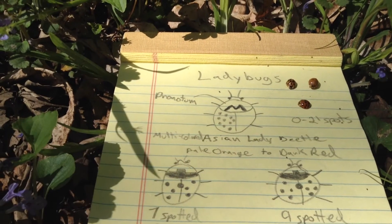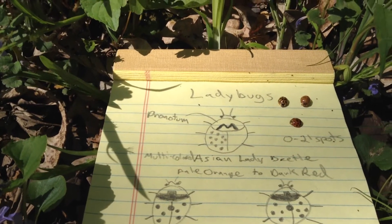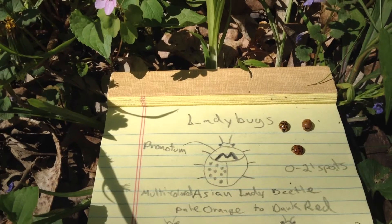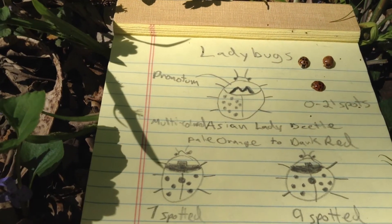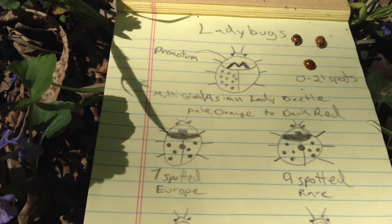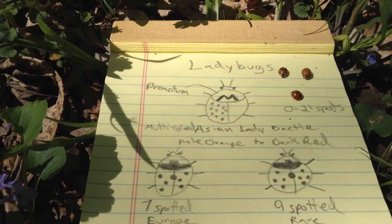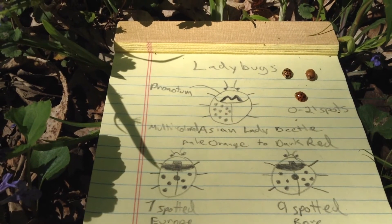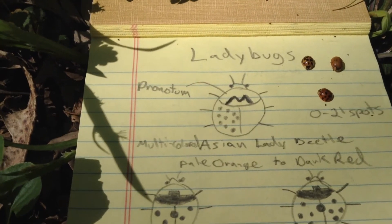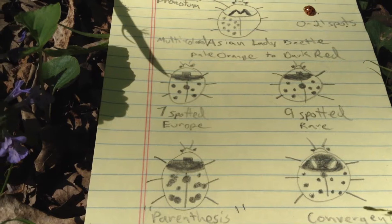The Asian lady beetles can have anywhere from zero upwards of 21 spots. So by counting the spots you could get up to seven like these ones, or nine like these ones, or eleven like these. So really not a great identifier by the spots alone. You really want to look at that pronotum. Once you've identified whether it's an Asian lady beetle or a native variety, then you can start counting the spots.